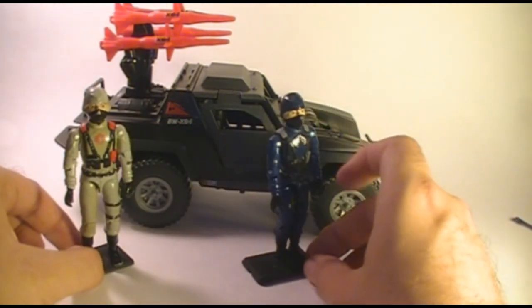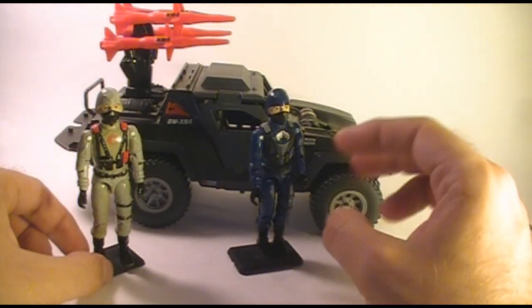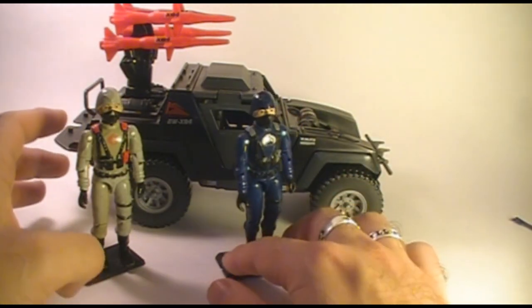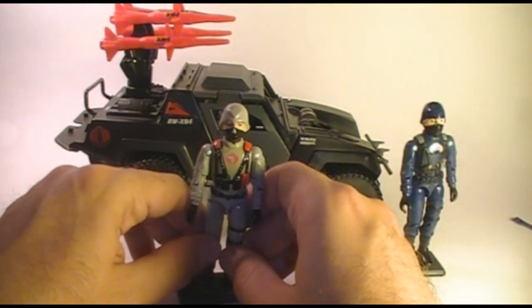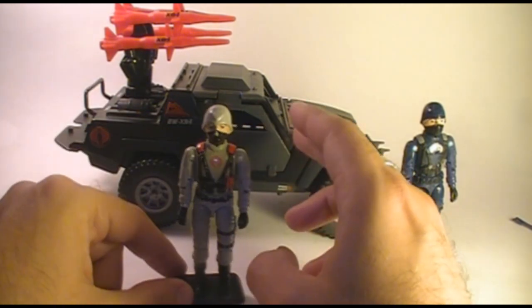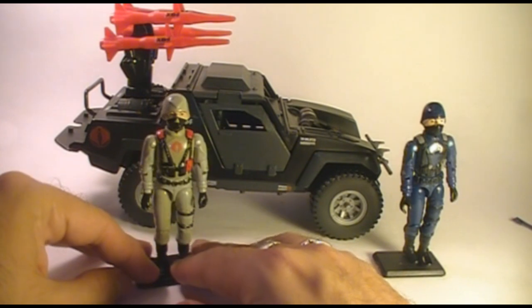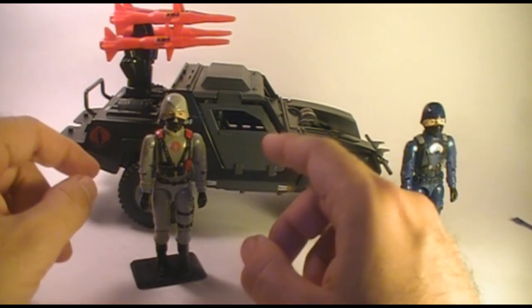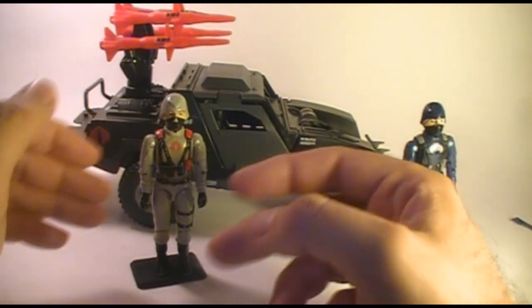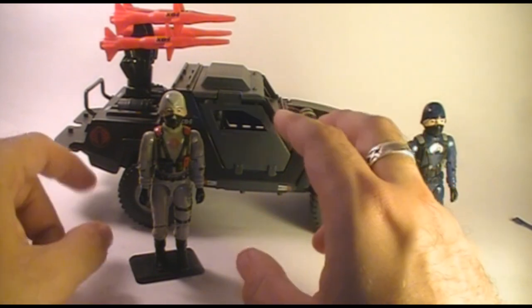If you used a Cobra Officer for the driver of the Stinger, the darker blue would not stand out enough inside - you wouldn't really even be able to tell there was a figure inside the vehicle. But with the light gray, he does stand out in there, you can see him, and I think it really works well. Some other Cobra vehicles use that dark vehicle/light colored figure contrast. The Hiss Tank driver, for instance, wears a red uniform and the Hiss Tank is black, which makes the driver kind of stand out. I do understand what Hasbro's doing here with these color schemes, and I do think it works.